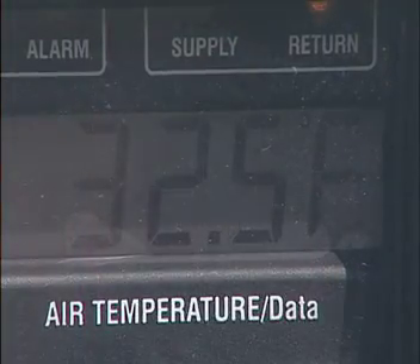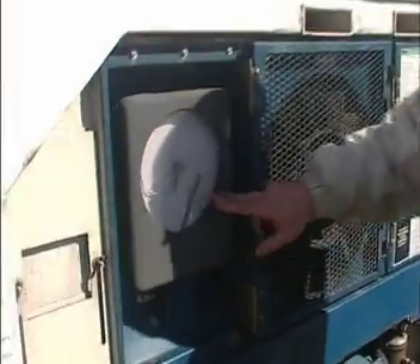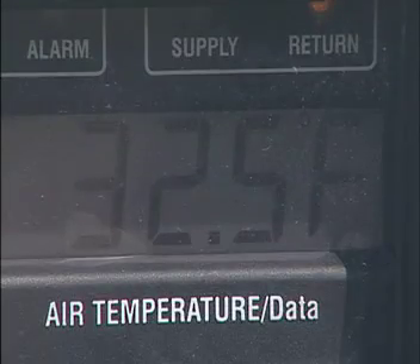There are just some basic simple components. First, this is a temperature chart recorder — the needle moves back and forth with the temperature inside the container. There's also a digital display that shows you not only the set point but also the temperature inside the container.